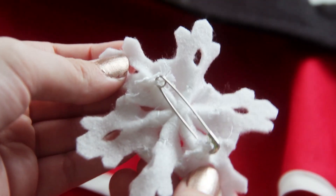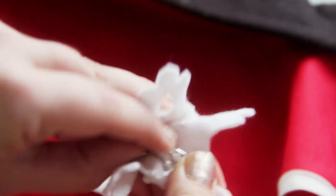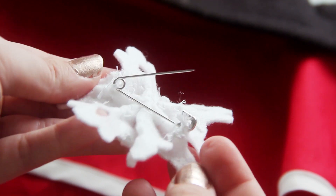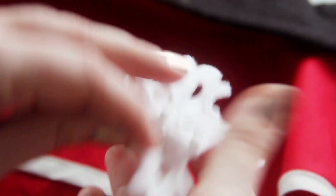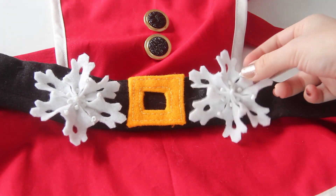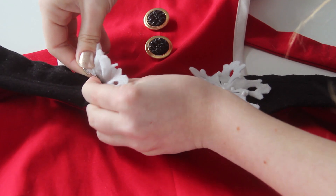Finally, to attach the snowflakes, I just sewed a large safety pin onto the back. This will let me pin it onto the apron, but also easily remove it in case I want to decorate any other Christmassy clothing I might own. I actually made two of the snowflakes and pinned them on either side of the belt buckle, just as a finishing touch.